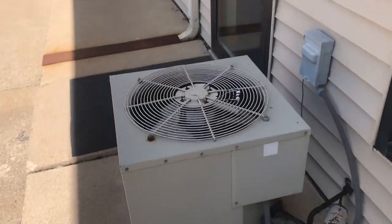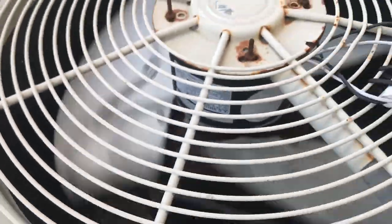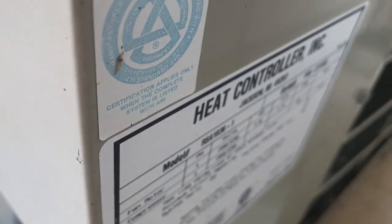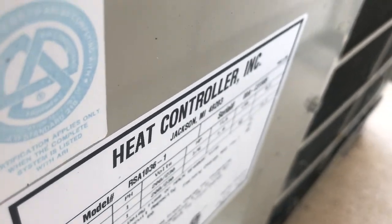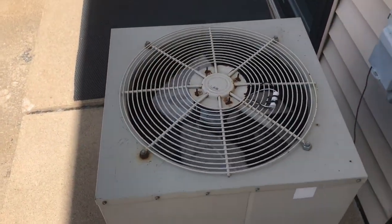And then here's a Heat Controller. It's from 2000 and it's a three ton.